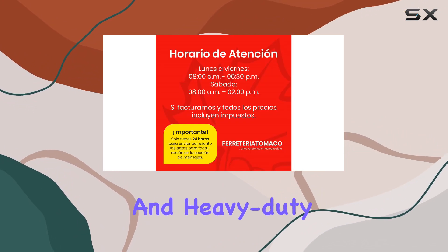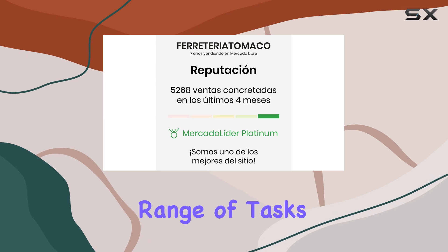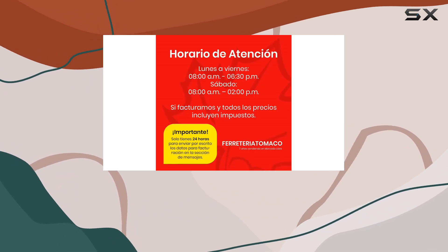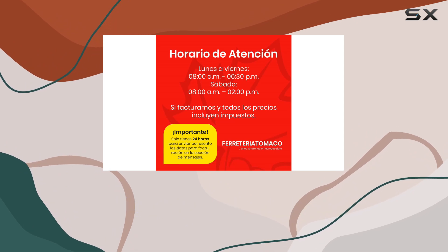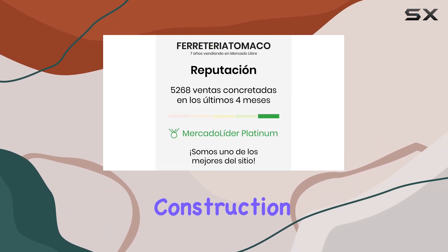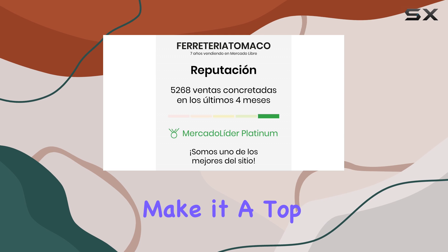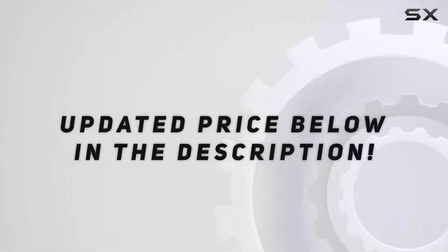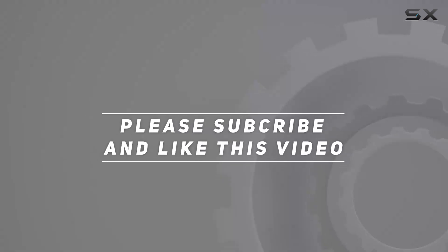In conclusion, if you're looking for a reliable and heavy-duty garden hoe that can handle a range of tasks from soil preparation to weeding, the Trooper 10621 Forge Garden Hoe is an excellent choice. Its robust construction and thoughtful design features make it a top contender for anyone serious about their gardening or farming work. And thank you for watching this video.